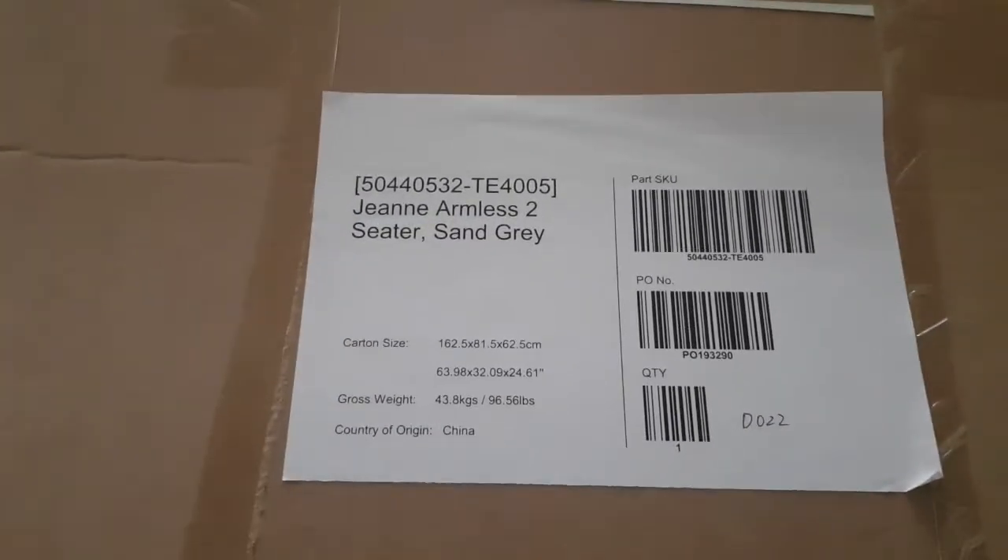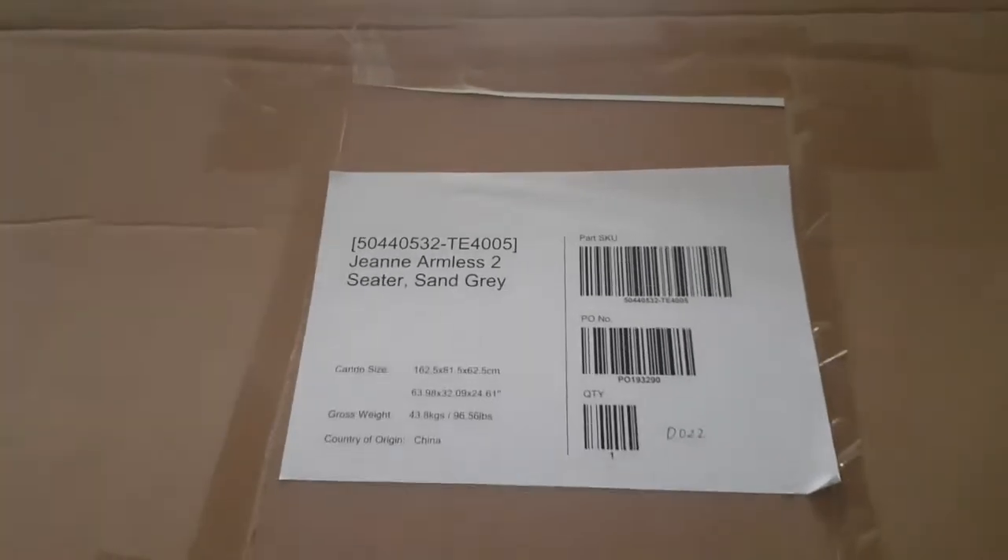I just received the Jean Armless sandstone gray sofa from Casselery. Let's see how it looks — I just need to unbox this sofa for right now.